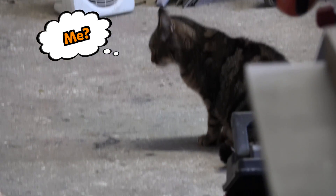Did you eat the pie? Twiggy, I want you to be honest with me. Did you eat the pie?